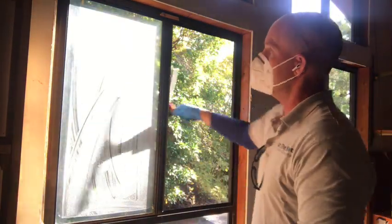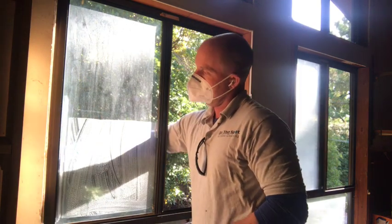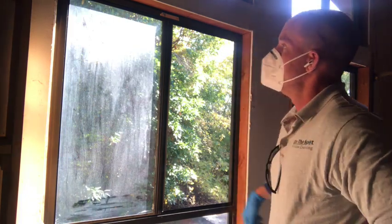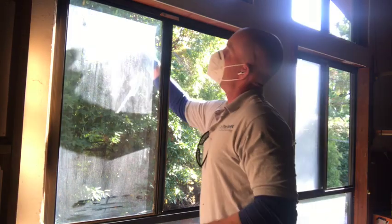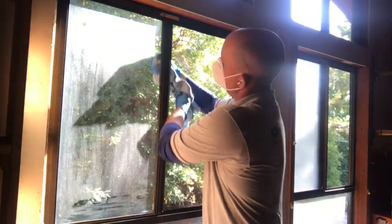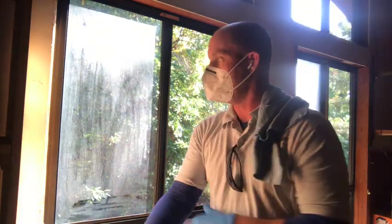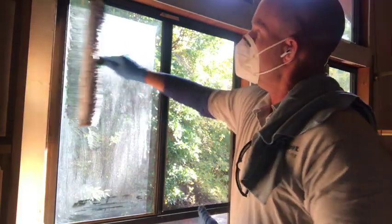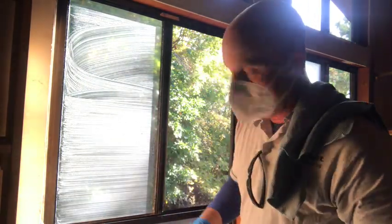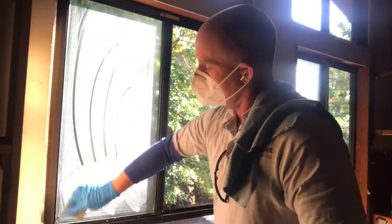Wipe our frame edges. This is the Sorbo 18-inch Cobra. A lot of times straight pulls are just easier from this angle. Take our edge towel, get our edges. It's all the same principles — as far as how we clean the glass with the squeegee, we wet the entire surface, make sure all the dirt is dissolved and suspended in the solution. If it takes extra scrubbing depending on the situation, so be it. Do not believe there's such a thing as over-scrubbing.